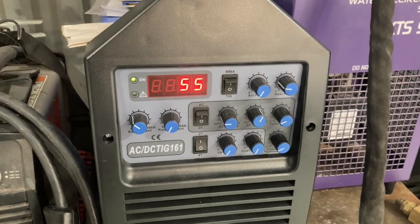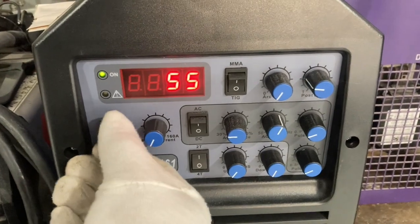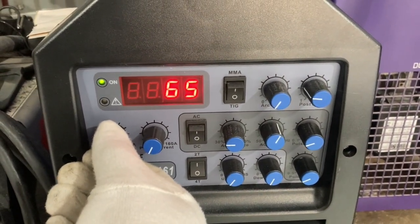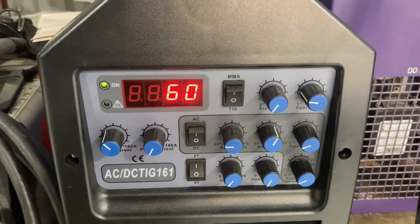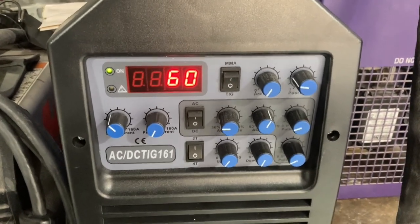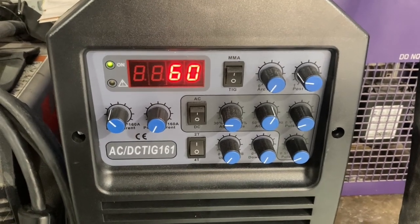In this video we're going to have a look at the Artec ACDC TIG 161. We're going to test the DC on stainless and the pulse, see how that works. I got an okay with it once we fixed a couple of issues that I think I probably created hooking up my torch to it. So keep watching and enjoy.